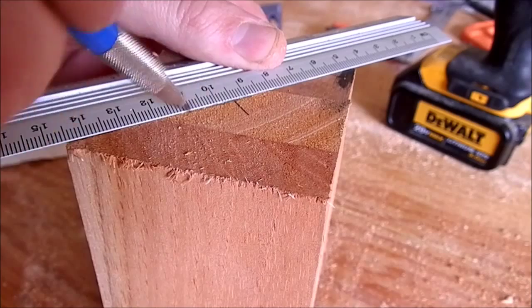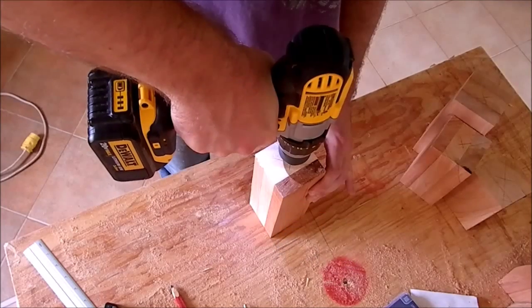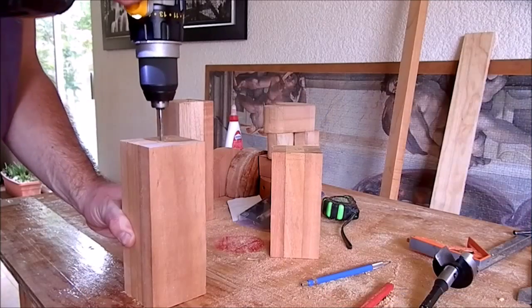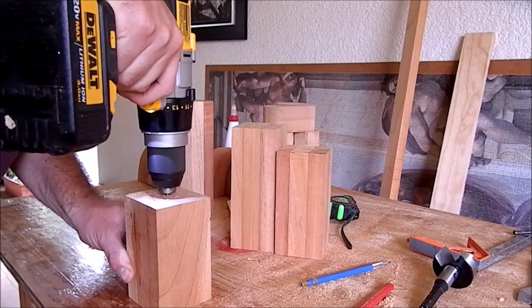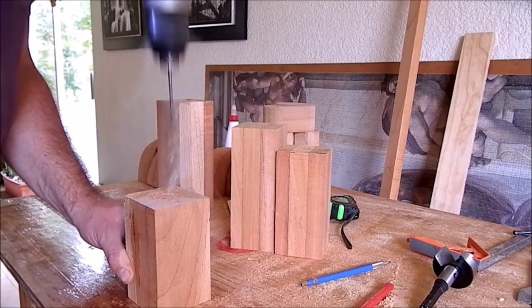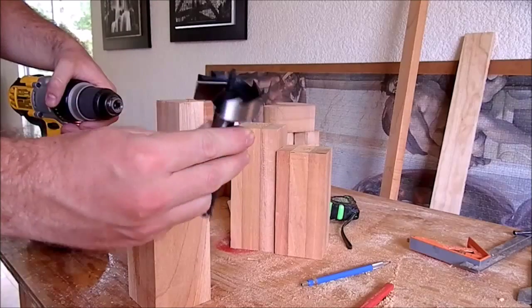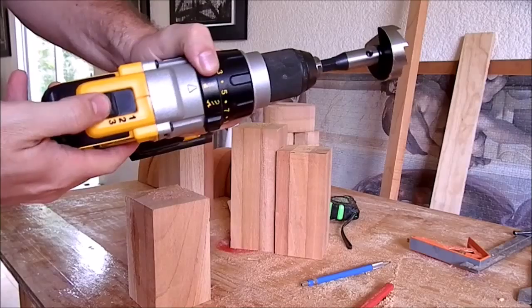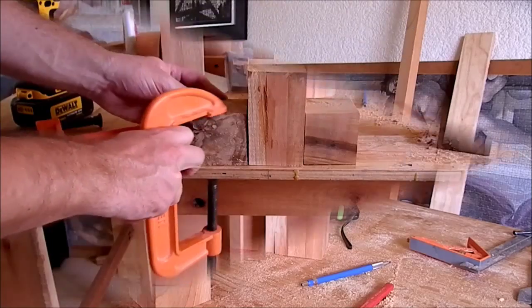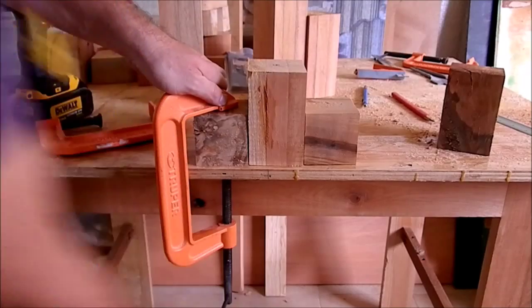I mark the center of each planter and drill the pilot hole for a self-feeding forstner bit. I change to my 2 inch forstner bit and set the drill to maximum torque. Then I clamp two blocks to prevent twisting of the piece when drilling.